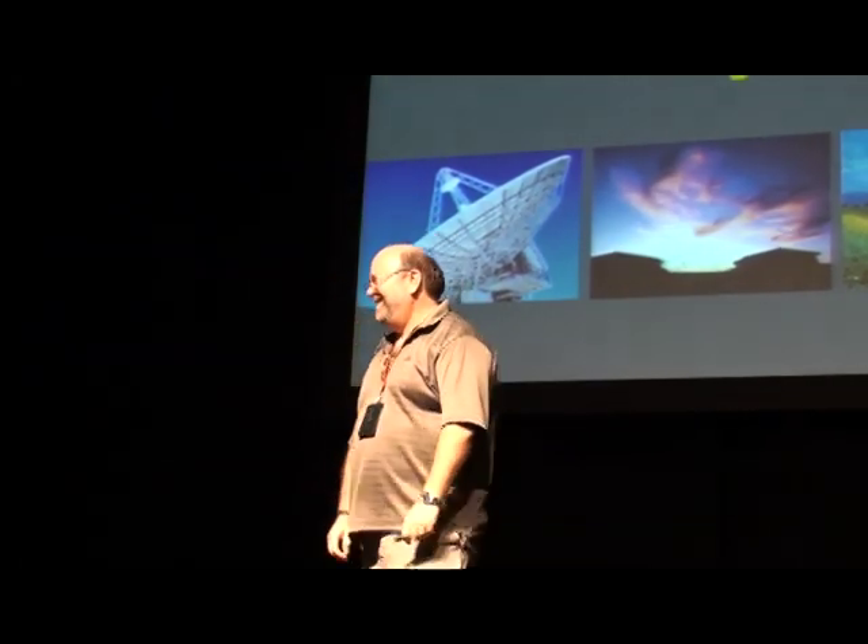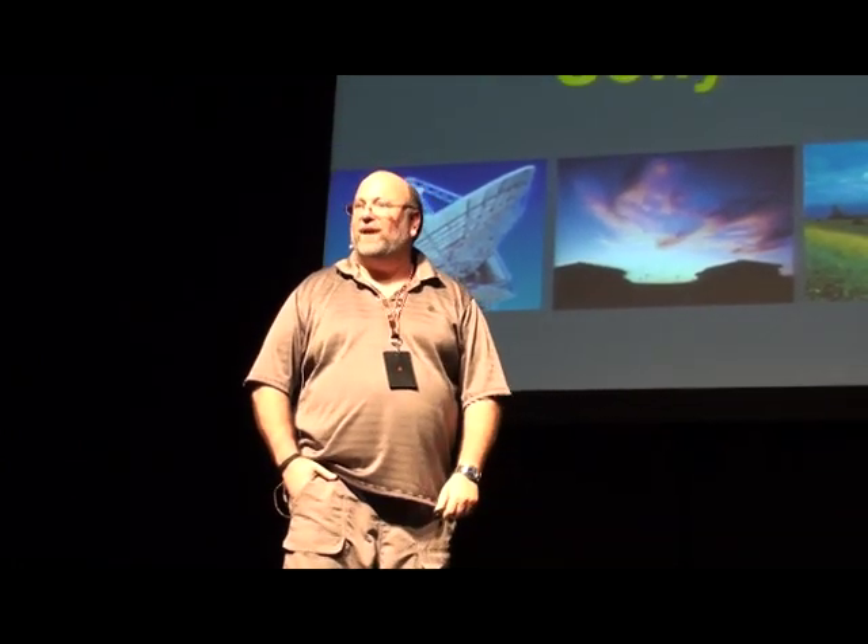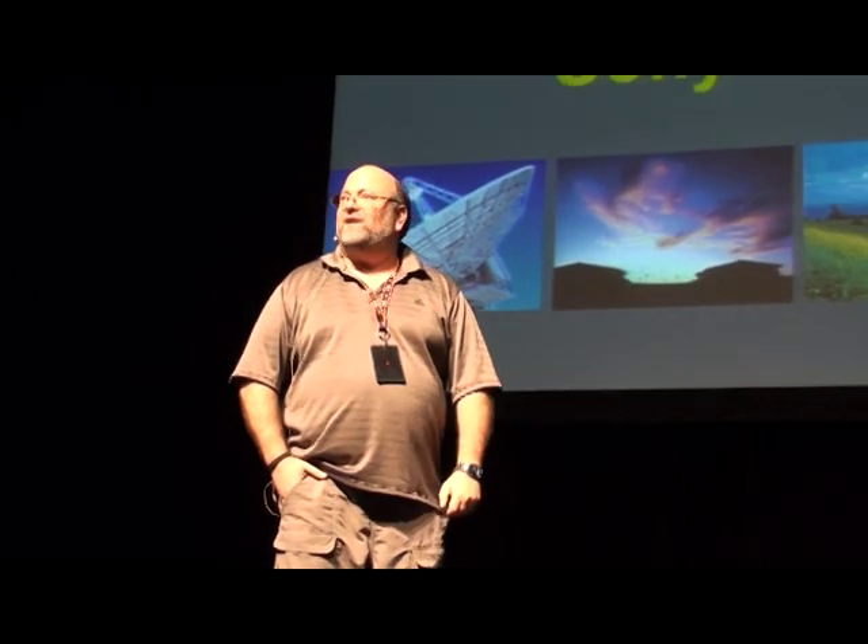Good evening. Thank you for waiting this long. My name is Gary Friedman and I'm here to talk to you about one of the best inventions since sliced bread: the wireless flash system, which was invented by Minolta back in the 1990s and went without challenge for at least 10 years.